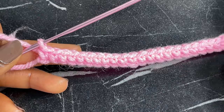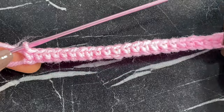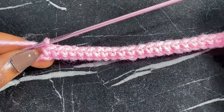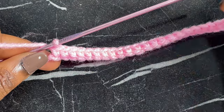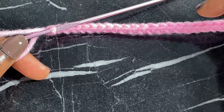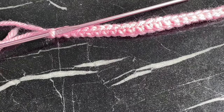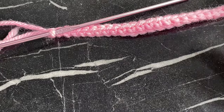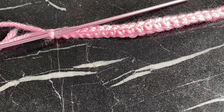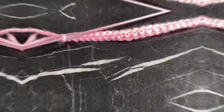Right here I have the single crochet row complete. Yours might look a little shaky — that's fine. Just continue practicing. Remember I chained 25 at the beginning, so at the end of this first row you want to have 25 single crochets. If you don't have 25, that's perfectly fine — just keep practicing until you get there. Don't rush, don't be too hard on yourself. That is part of the process; everyone goes through that stage, and I still do sometimes.